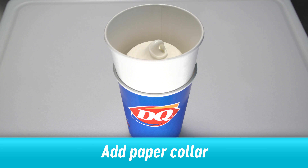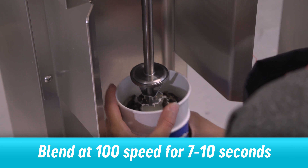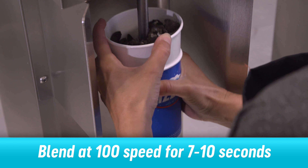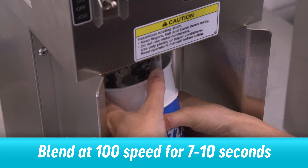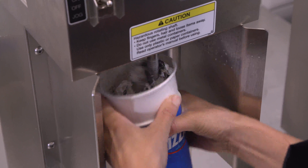Place a paper collar on the cup. Add Oreo cookie pieces and press down into the soft serve with the spindle. Blend at 100 speed for 7 to 10 seconds, moving the cup up and down and tilting the cup in a circular motion.